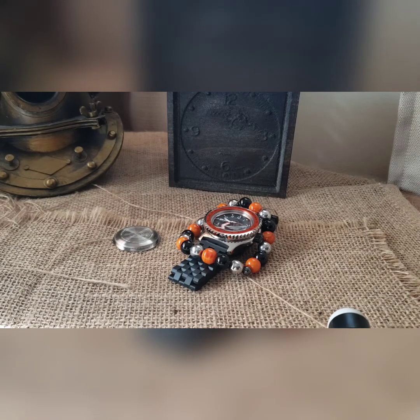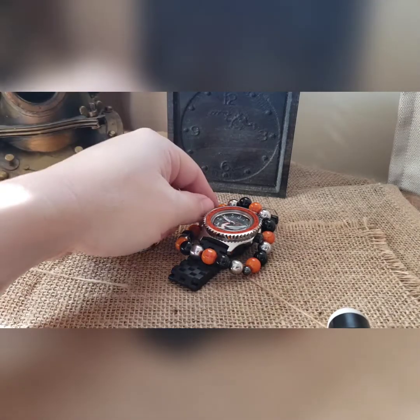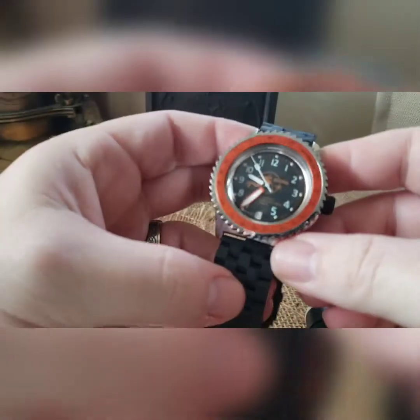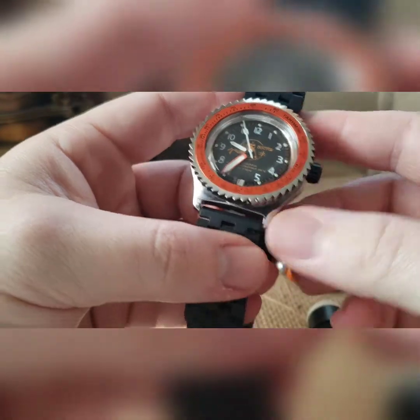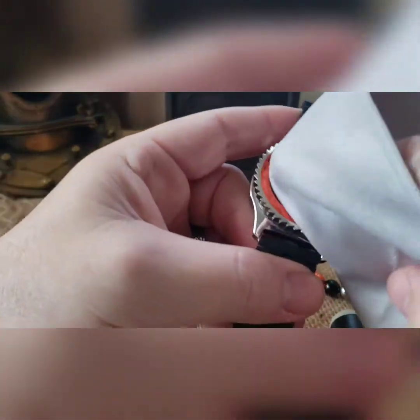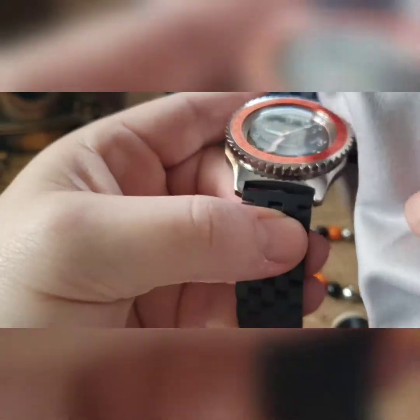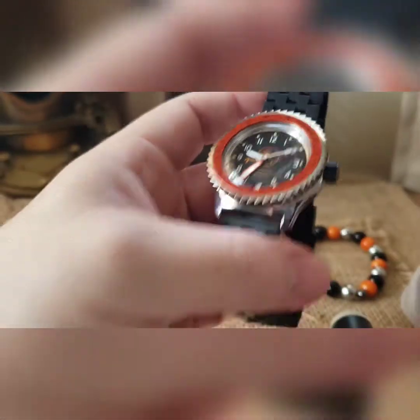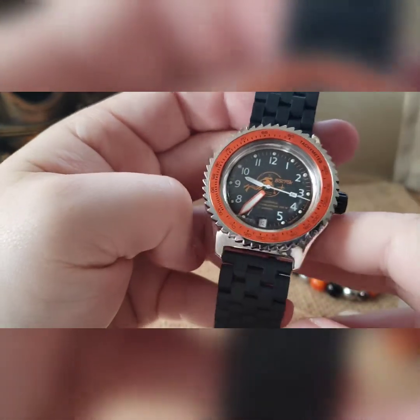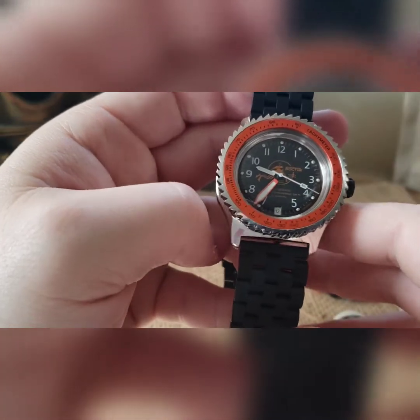What's up guys, we've got another one to go over before it goes out to Australia. My buddy Andrew wanted a black and silver and orange scuba dude, so this is an actual mod taking an actual existing dial. He wanted a polished case, so you'll notice these are magnets for fingerprinting. We took an existing Vostok Amphibia dial and did some new style hands on it, some low-profile style hands.